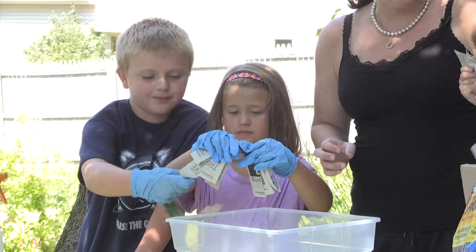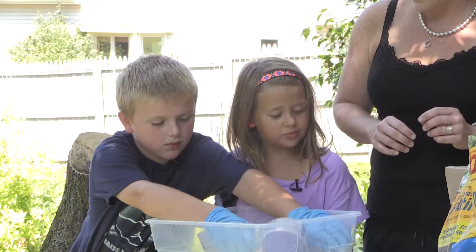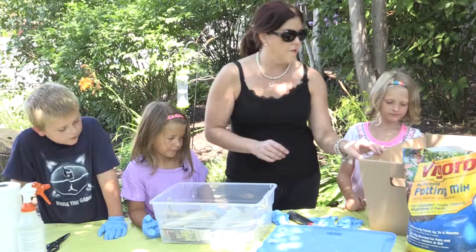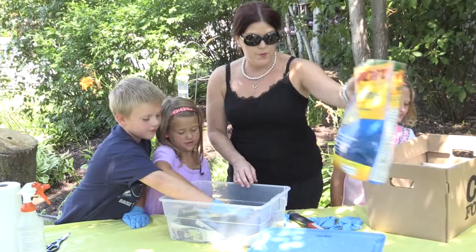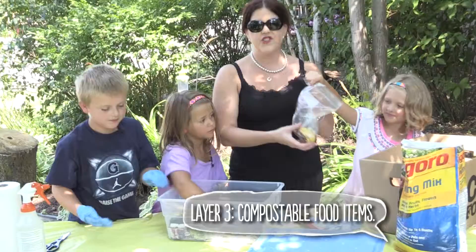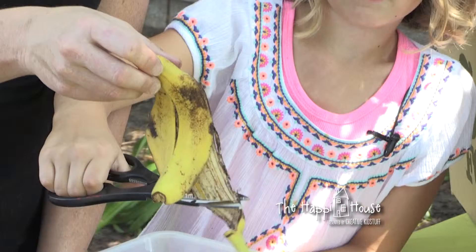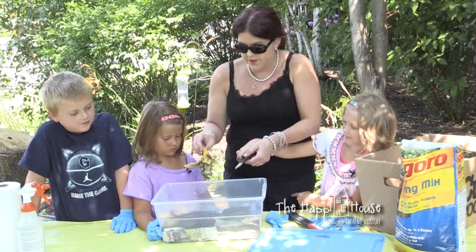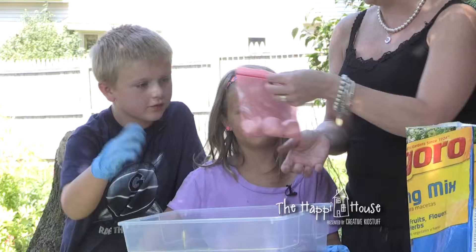We cut the newspaper into strips to line the base of our bin. The next ingredient is a little bit of black dirt — I'll pour it in because it's heavy. Smooth that out and spread it around. Who knows what goes in a compost bin? Banana peel! You want to cut things into about two-inch size pieces, so this banana peel needs to be cut down a little bit. Another thing we want to add is egg shells.